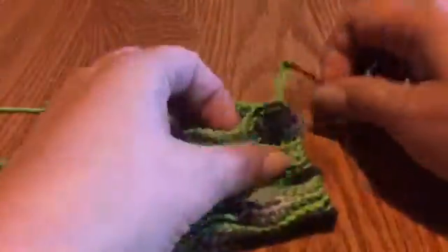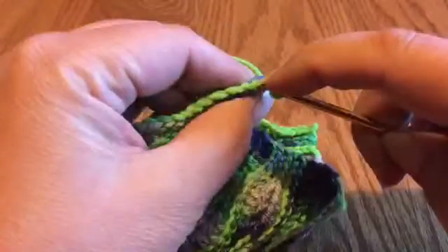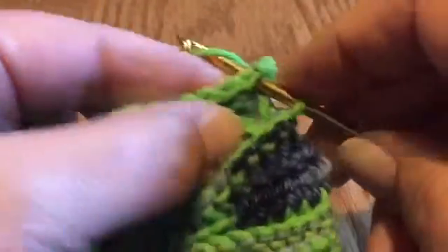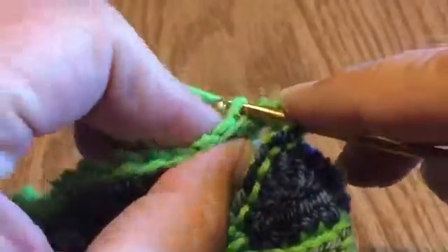Go ahead and fold it in half with the wrong side out. Remove your stitch marker, insert your hook, and get ready to do the seam. Go through both loops on one side and on the second layer, then pull through like a slip stitch. Now go through the front loop of the first layer and the back loop of the second layer and do a slip stitch.